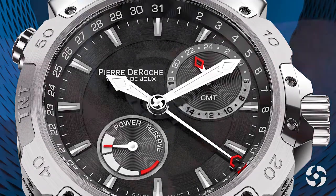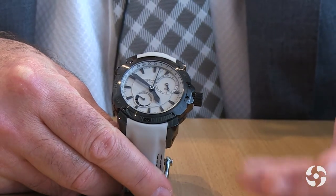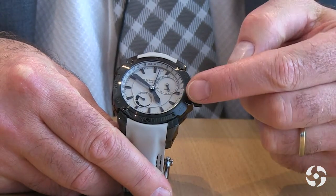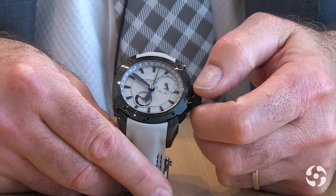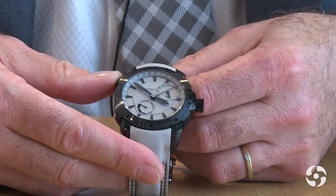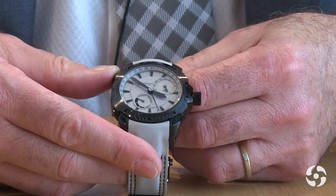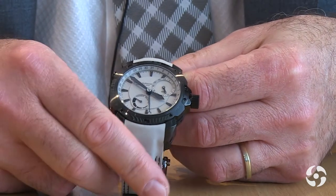The most important function on this watch is the GMT function. When you are traveling, you adjust the time only by handling the crown, hour by hour, in both directions. The date adjustment is the third hand, and very easily by small pressure on the push button you can adjust the date to the right day.